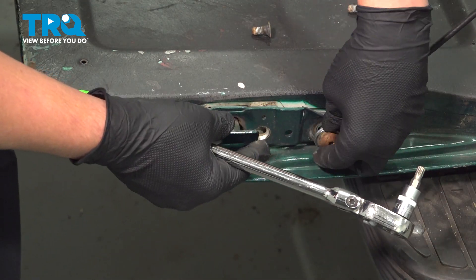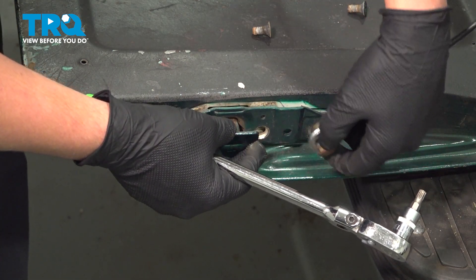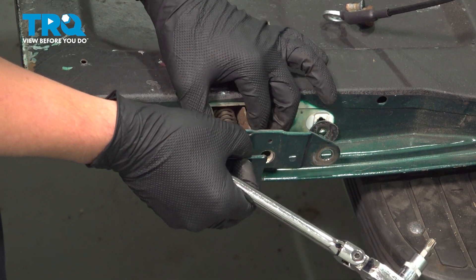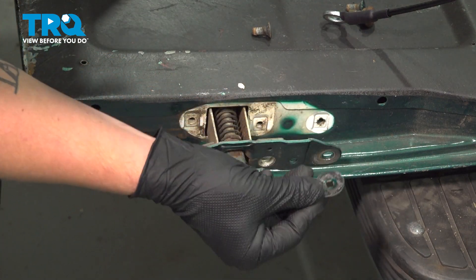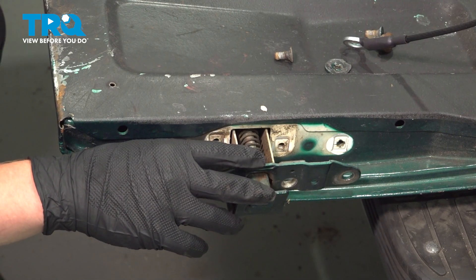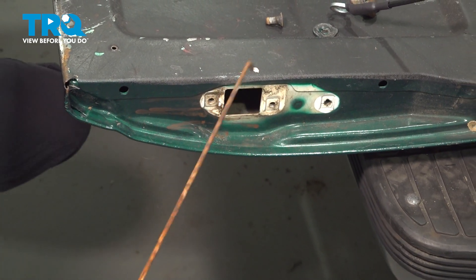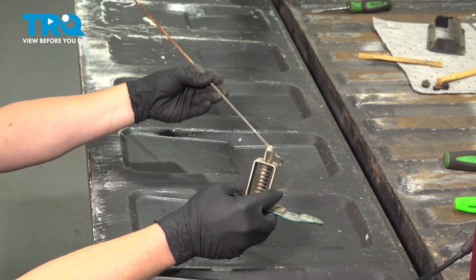Now we can remove this hinge. You may have to reach near the handle and unstick the rod and remove it from the tailgate. Twist the rod down and pull the rod out.